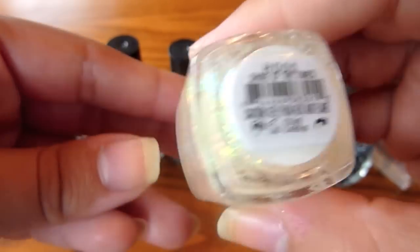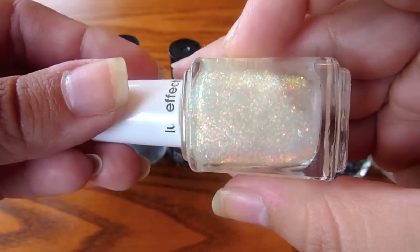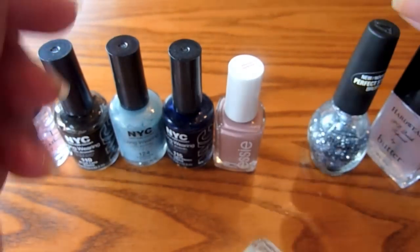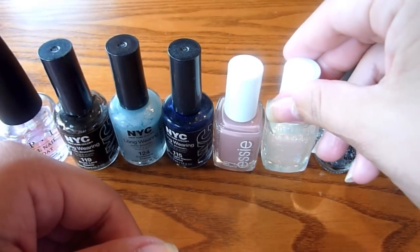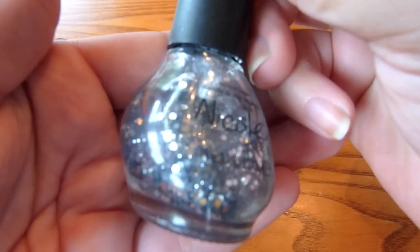It's got a really, really pretty reflex to it, which is perfect for this galaxy. I know most people just use glitter, but I think the reflex gives it a bit more of a — I dropped it — but it just looks nice.